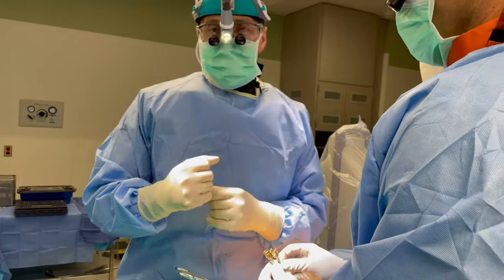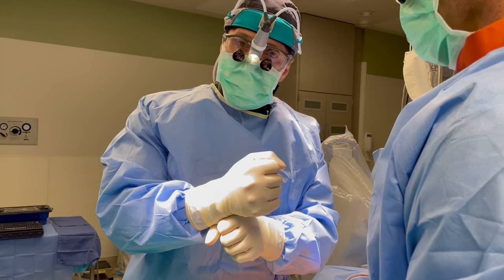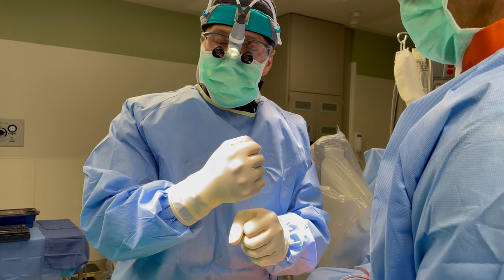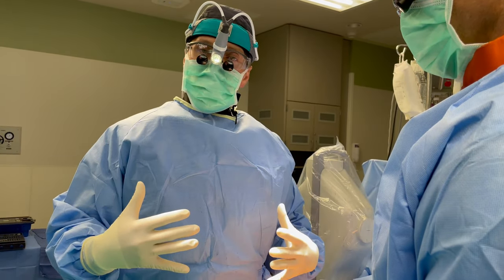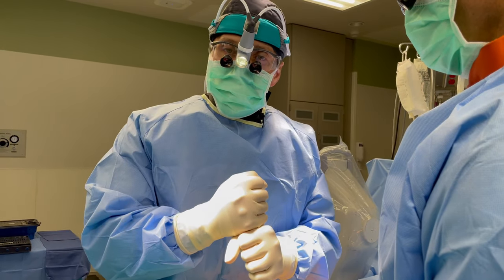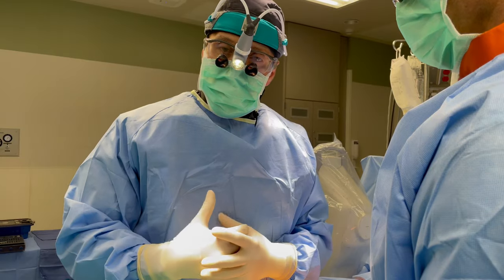Not everyone reduces a slip. I like to reduce a slip because I believe that God put our spine in a specific position, and when we reestablish that alignment that we've lost, it puts the muscles at rest and puts our body in a more normal position. Even with a few spine segments in a bad position, people tend to have chronic pain. So I like to reduce my slips.